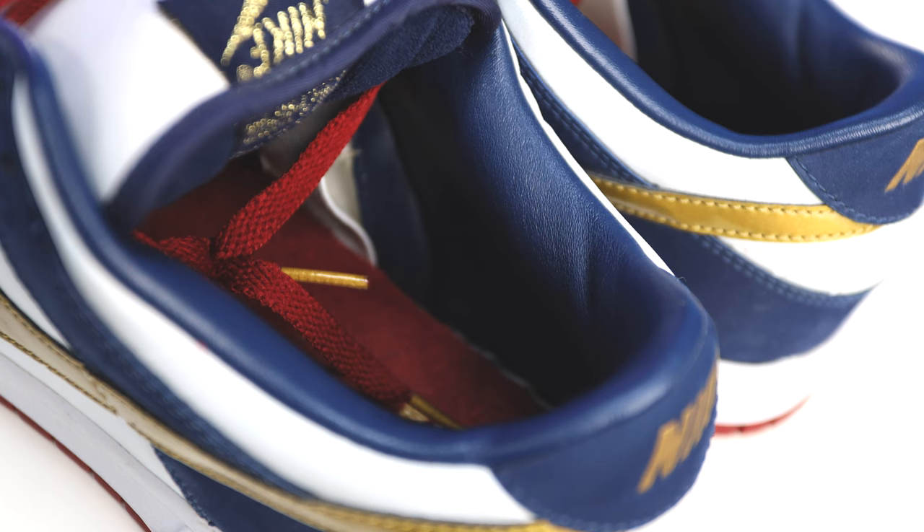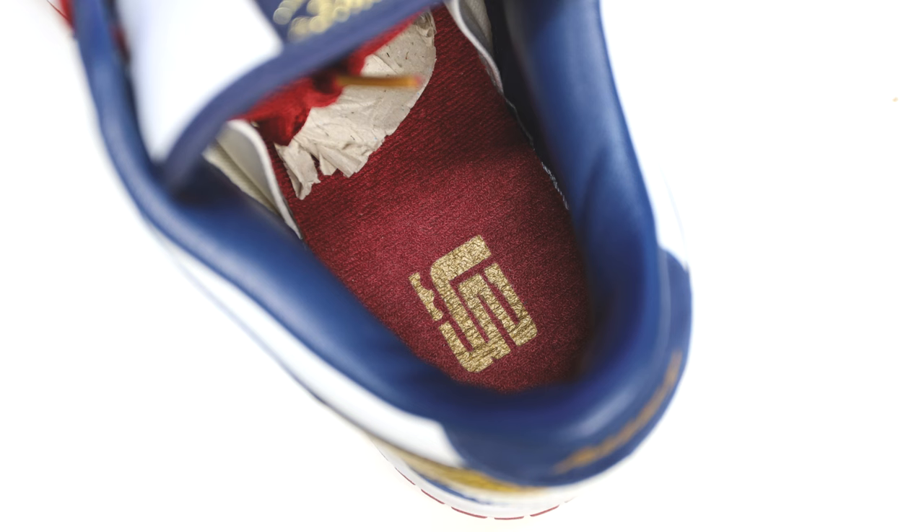Looking at the sock liner, you're going to have that same red as you see on the shoe strings, on the outsole, or on the toe. And then you're going to have a gold LeBron James logo stamped on the heel.